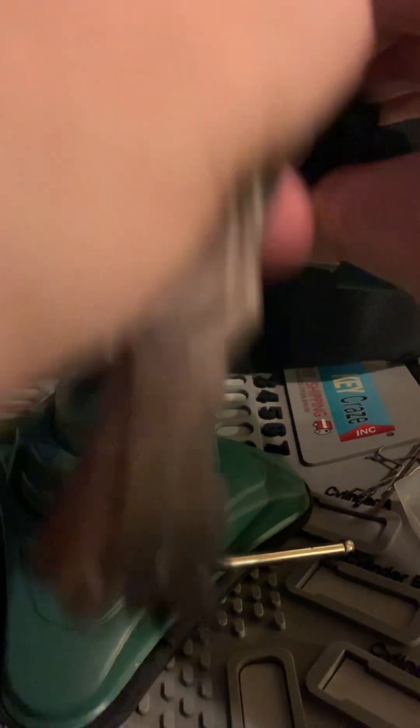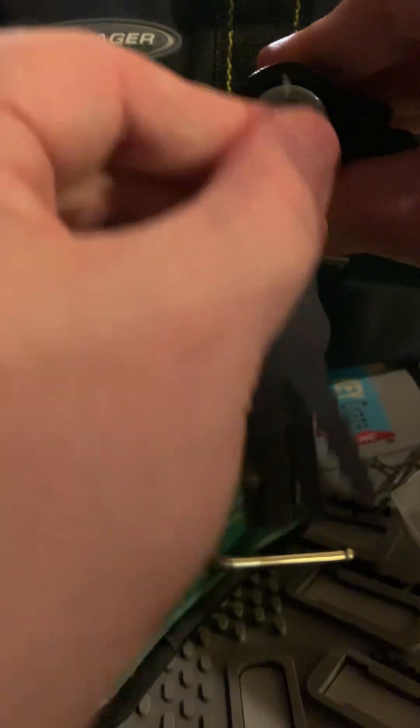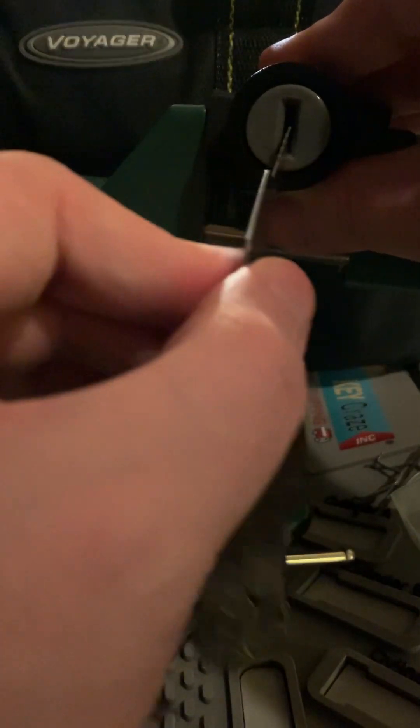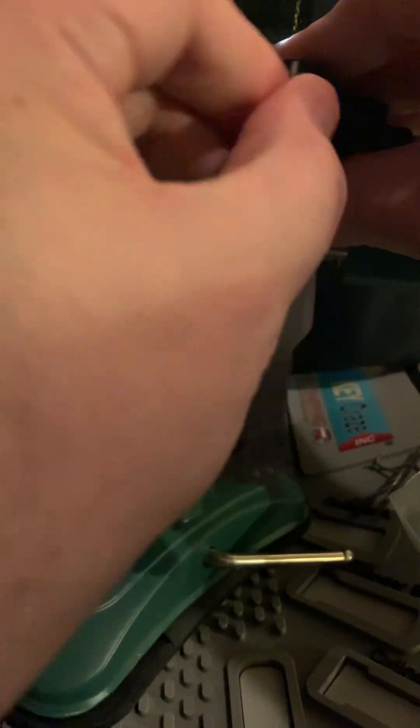I'm showing you all four that these are good for, and just how fast you can do it and the process. There really is nothing to it — you are simply sticking a flat piece of metal, can you see the camera alright, sticking a flat piece of metal with perforations cut into it, jiggling up and down.